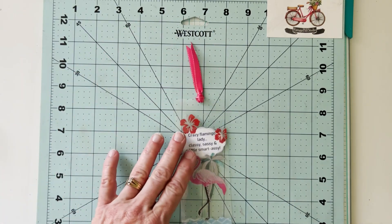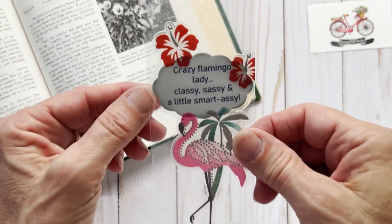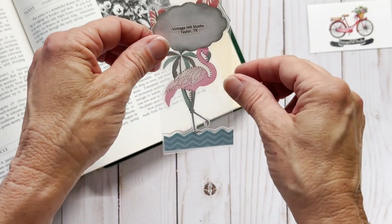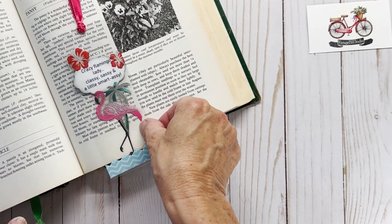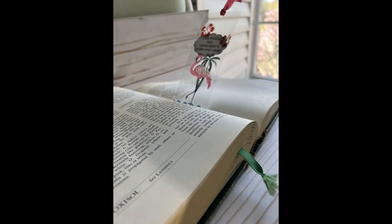If you hang in there a little longer I'm going to show you a second bookmark I made using seashells — and again the seashells were also glass stickers. All the stickers this week were from Crafter's Square, which I found at Dollar Tree. I just thought they were adorable and I love using them for these see-through bookmarks. I think it's a nice twist on a regular bookmark.